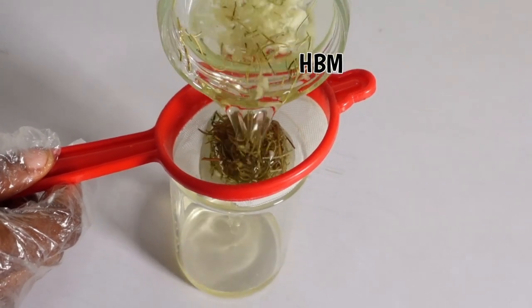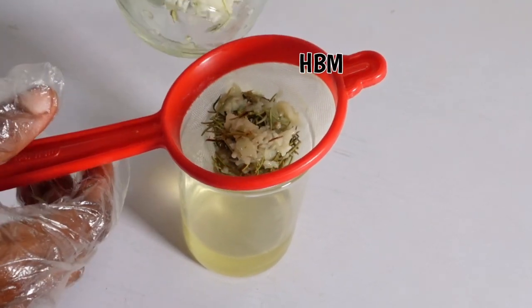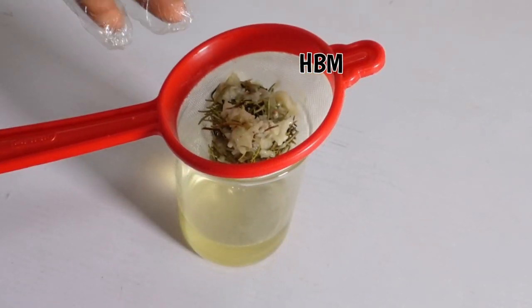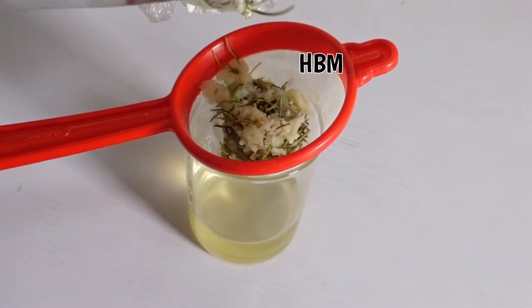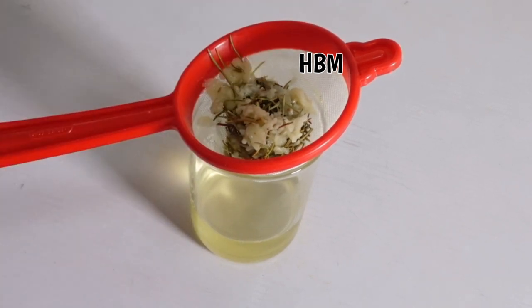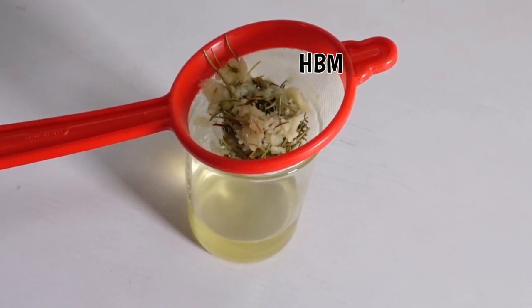I'm sieving the oil to get a clear oil. You can see the rosemary herb and the garlic. Another method you can use is to fry the herbs, but because I don't want to kill the potency of my castor oil, I'm using the double boiler method. If you're using coconut oil, you can fry — just make sure you don't burn the herbs or garlic, only fry until all the herbal extracts are extracted into the oil.